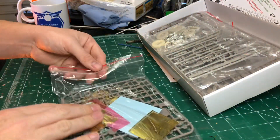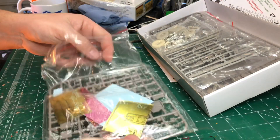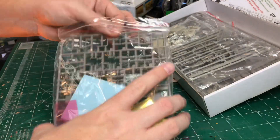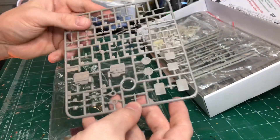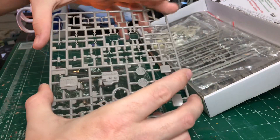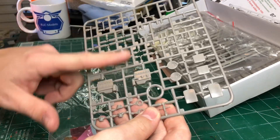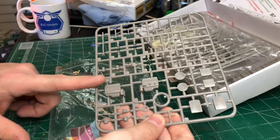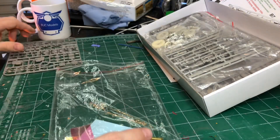They actually bag it really nicely. In this one, we've got a few sheets — very few sheets of brass etch. Here's the engine; it's quite nicely moulded, strong plastic, which is quite nice. It has a strange sort of colouring to it — it's got a slight brown tinge to the grey plastic there.